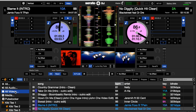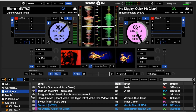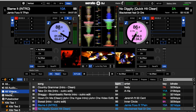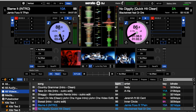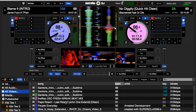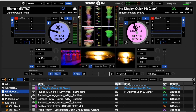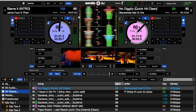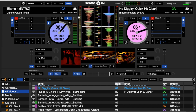Go ahead and click on the left side where your media box is. You've got all audio and all videos. Click All Videos and go through your videos to select the appropriate one, then load it — just like you would with an MP3, except it's going to have these videos playing.